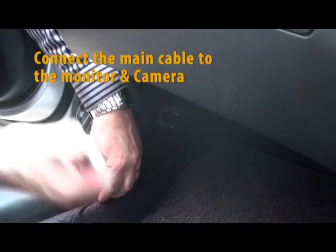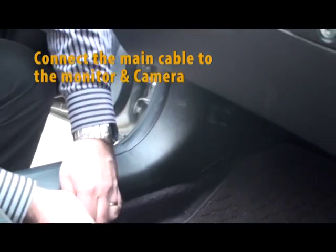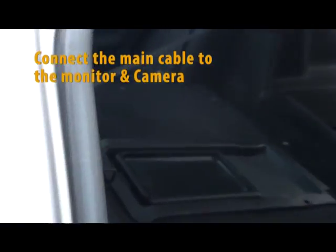Lift the edge of the panels and trim and push the cable under the edge — sometimes lifting the edge with a screwdriver makes it easier. Continue this into the rear of the vehicle, running the cable along the edge of the trim all the way through.